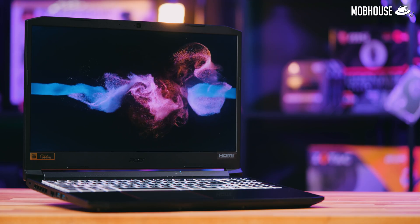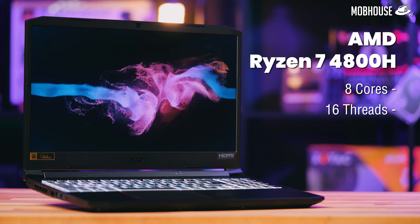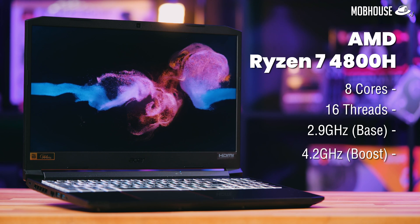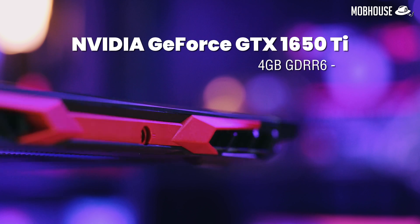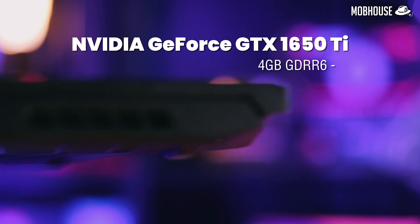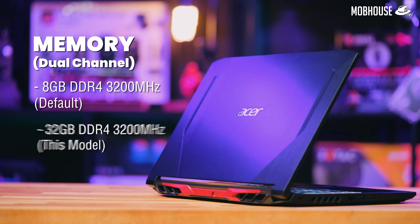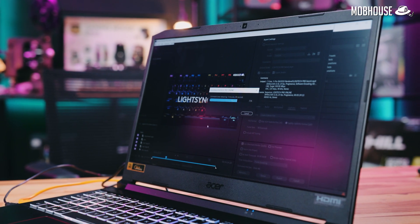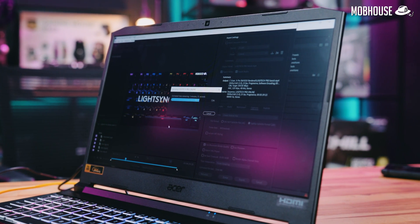In terms of specs, for the processor we have the AMD Ryzen 7 4800H with 8 cores and 16 threads. It has a base clock of 2.9GHz and a max turbo clock speed of 4.2GHz. For the graphics card, we have the GTX 1650 Ti with 4GB of GDDR6. For memory, we have 2 slots in a dual-channel configuration. The default model comes with 8GB of RAM but here we have 32GB of DDR4 rated at 3200MHz. You can and should upgrade it to 32GB if you do any form of heavier video editing.